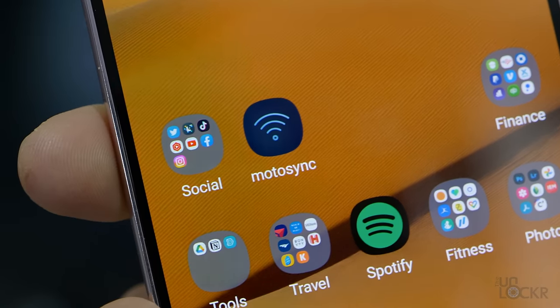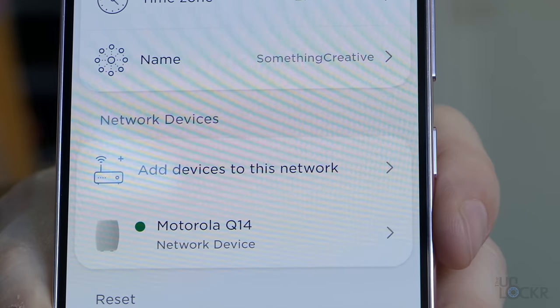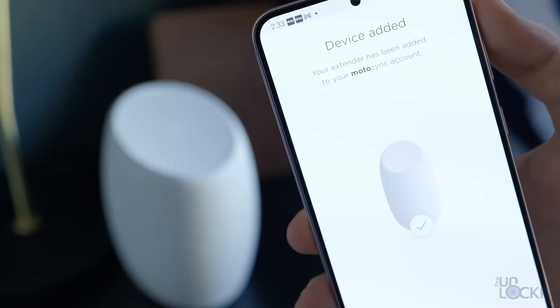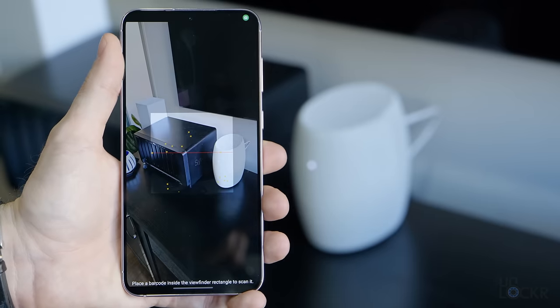Setting mesh networks up is really easy — they all have apps to help. You just plug in the first one to your modem, open the app to set it up, then plug in the next one wherever you need, open the app, select to extend the network, and repeat for all the hubs. The Motorola Q14 makes this especially easy, and adding a node is as simple as scanning a QR code.